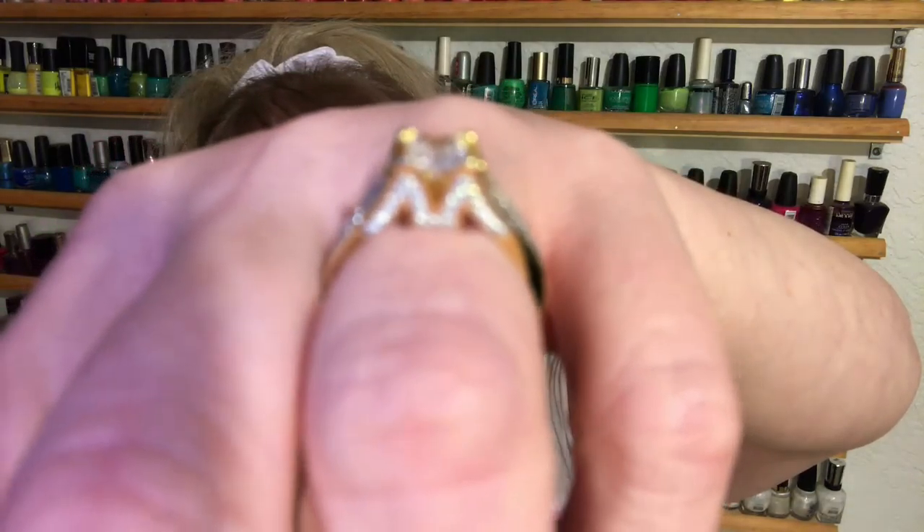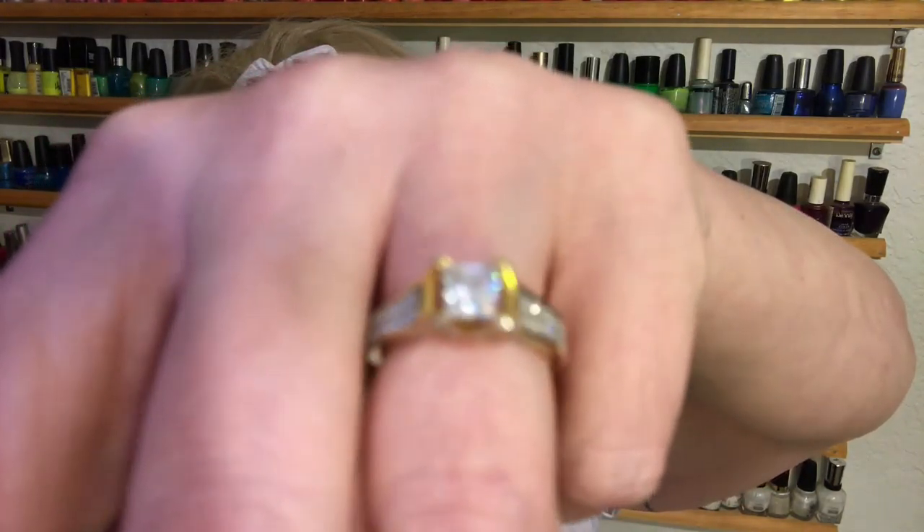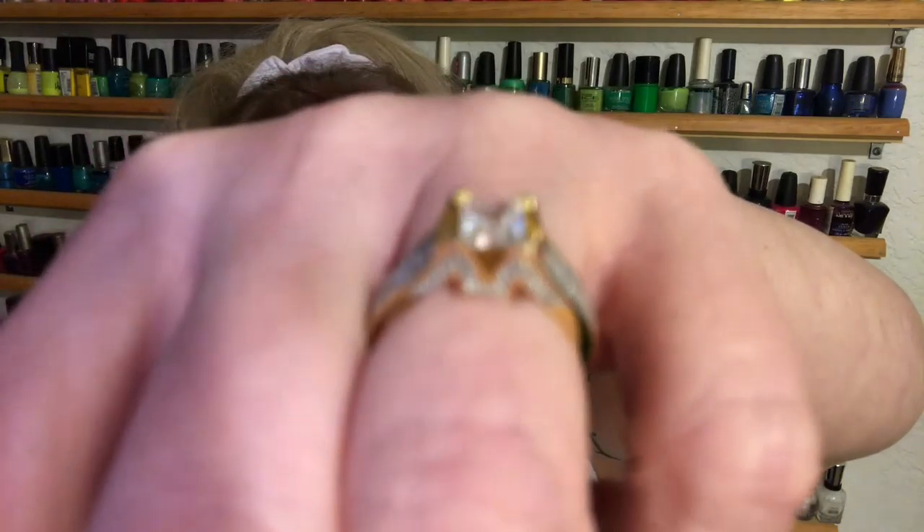Isn't that ring just gorgeous? I know you're getting a blurry version of it, but oh, look at the sparkle. Sorry everybody, I'm just mesmerized by this ring. I love it. Anyways, I'm coming at you today with a nail design, a bright, beautiful, Hawaiian-looking design. I love this one.